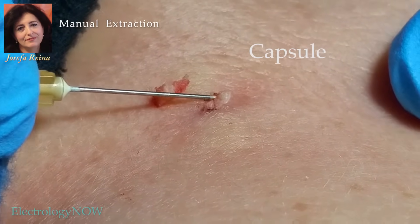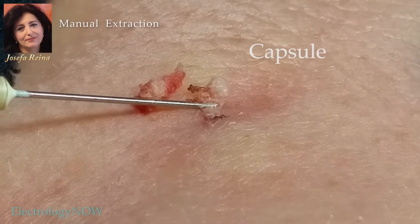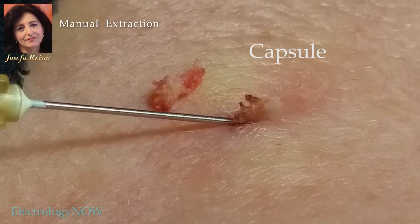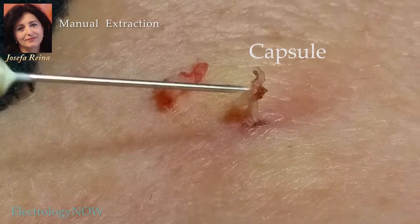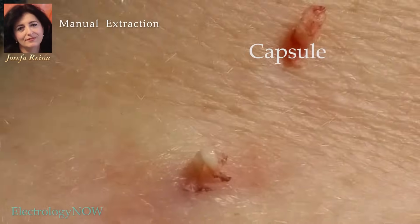Finally, she removes the entire capsule. Seeing this capsule indicates that the cyst is completely removed and no more material is left. The skin will grow over this area, and there will be no scar or mark whatsoever.